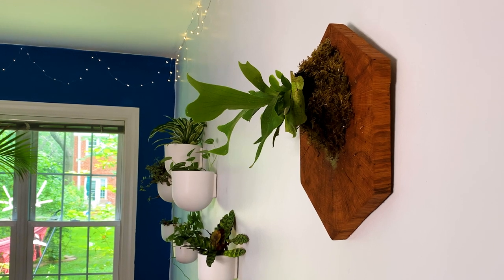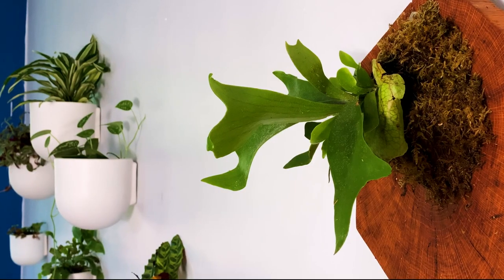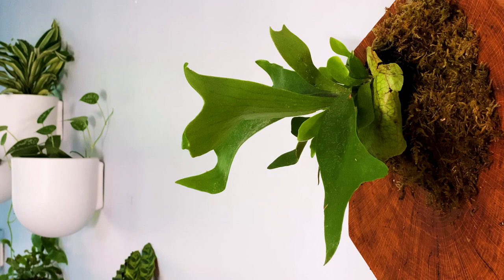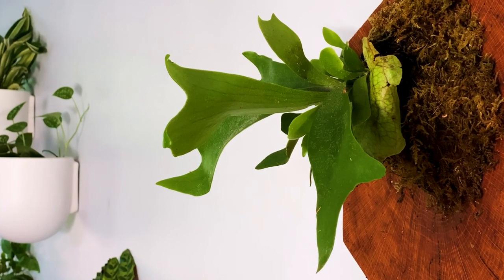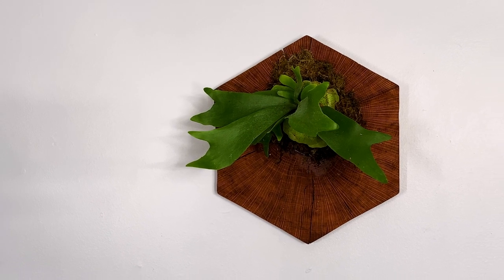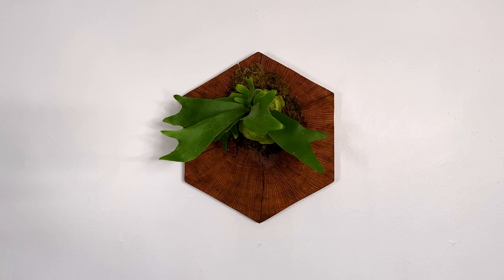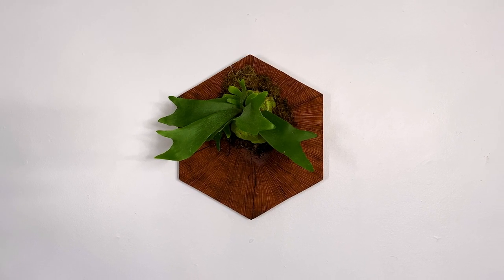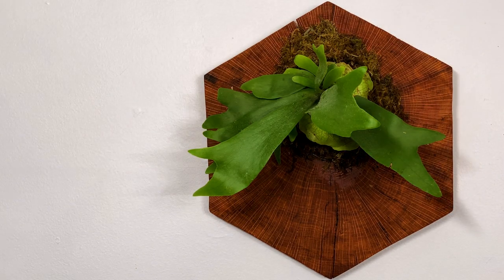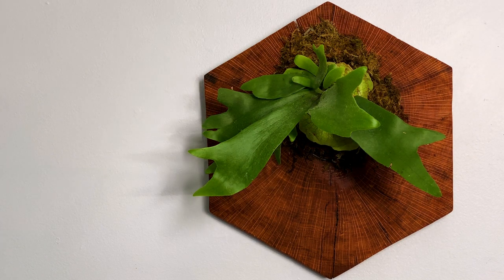And here is my mounted staghorn fern — I think it looks pretty good. Picking the right location is probably the most influential decision you'll make for the success of this plant, and that's because they're relatively easy to care for otherwise. Your staghorn will need to be in a bright room but not in direct sunlight. Remember, these are epiphytes — they grow on trees — so in nature they grow in the shade of the tree's branches, and their three-dimensional structure will really catch the sun's rays over the course of the day.